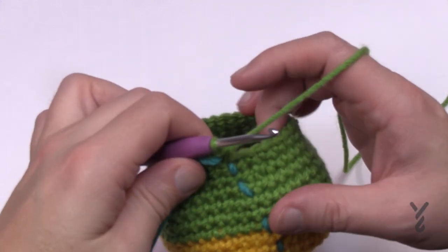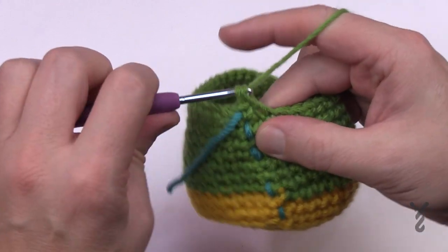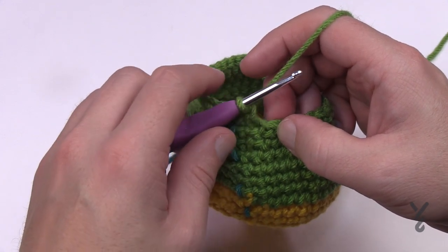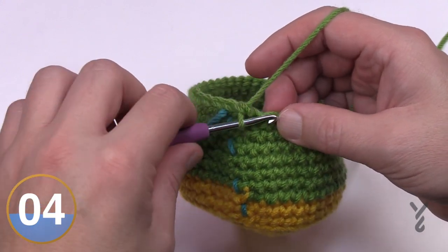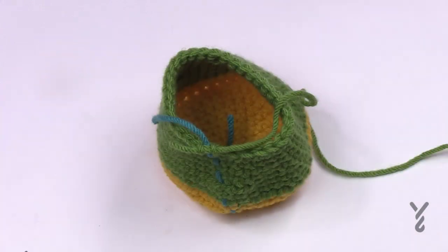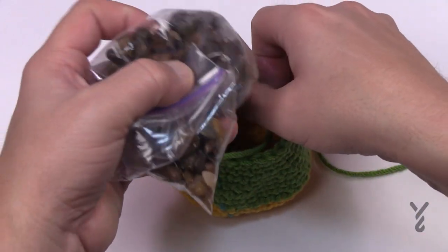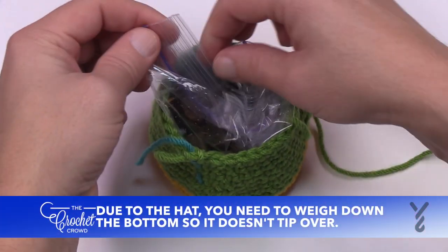Round number 17: the first two are going to be together, then count the next 15 single crochets, then two together and then the last 15. Please do that all the way around — have your stuffing ready in just a moment. At the end of number 17, place a little baggie with some rocks inside to provide weight to the bottom. Ideally the rocks should not be wet, but leave it a little open so it can breathe.